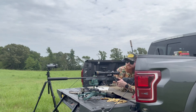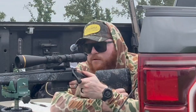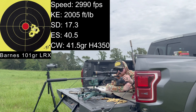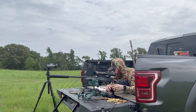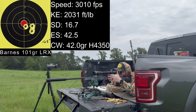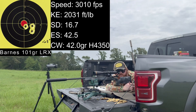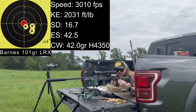Shooting 41.5 grains of H4350 with the Barnes LRX. Velocities: 3,013, 2,982, 2,972, 2,983, 2,989. Moving to 42 grains of H4350 — these will switch to large rifle primer after this, which I also loaded at 42 grains. Velocities for 42 grains small rifle primer: 3,036, 3,011, 2,997, 2,993.